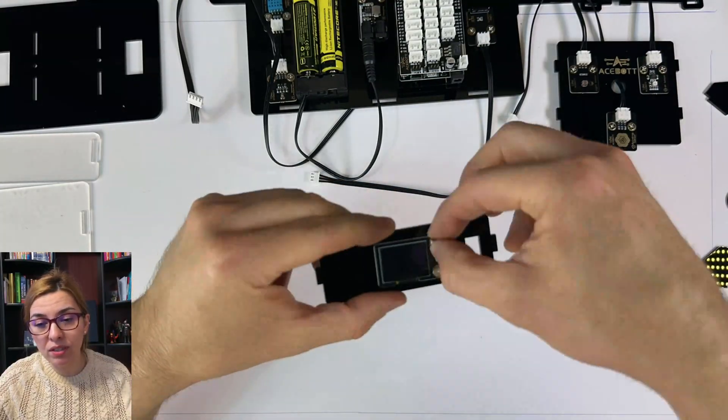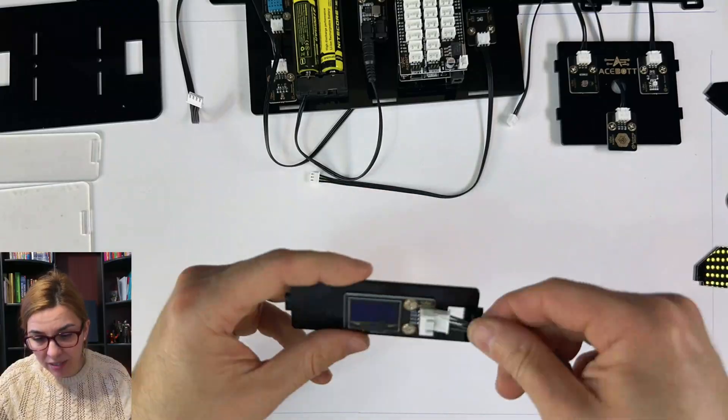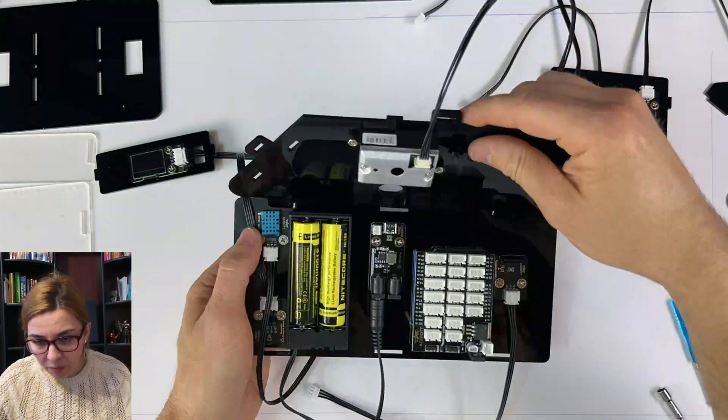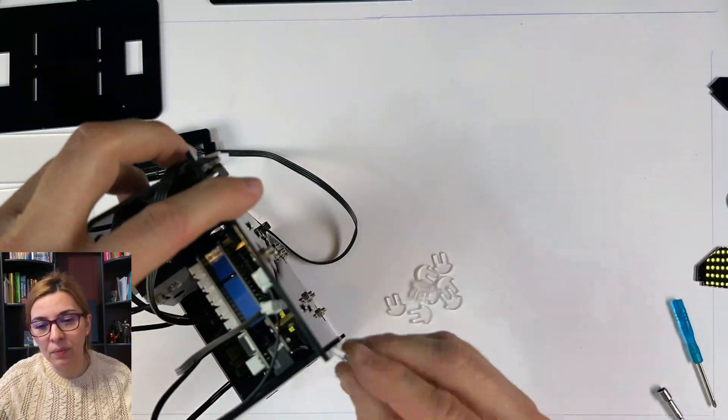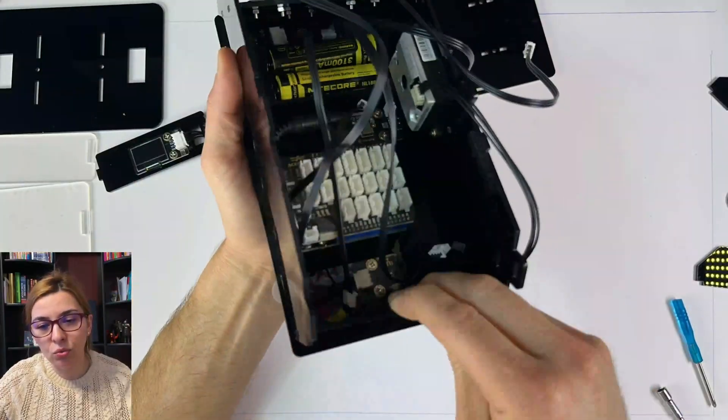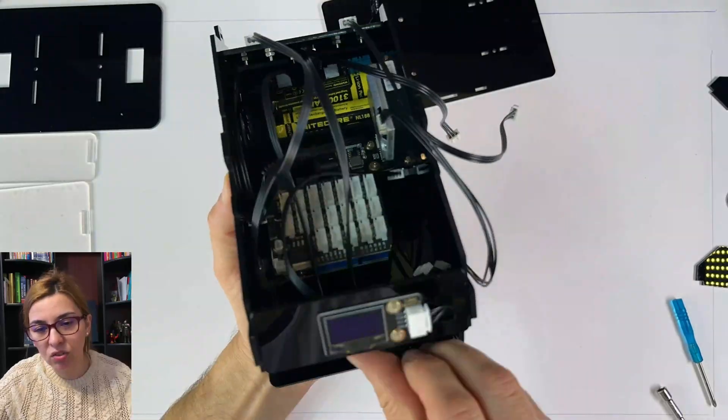The assembly was tricky in some parts, but now it's advanced — it's time to connect the wires to the processor.